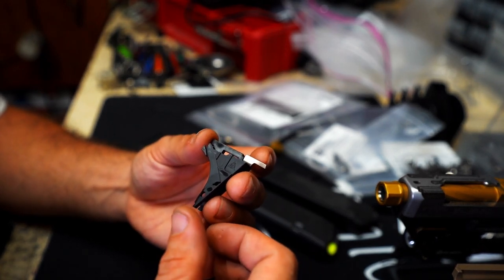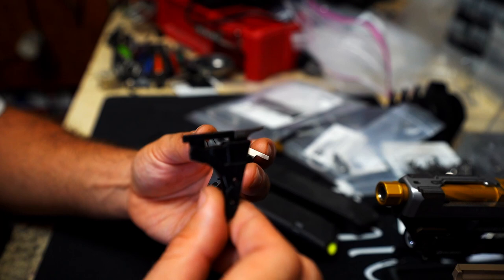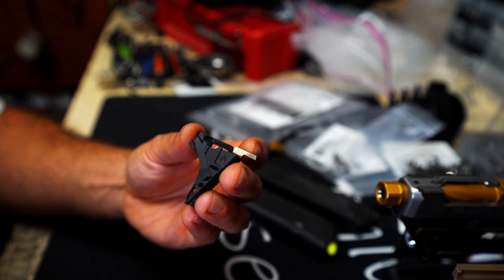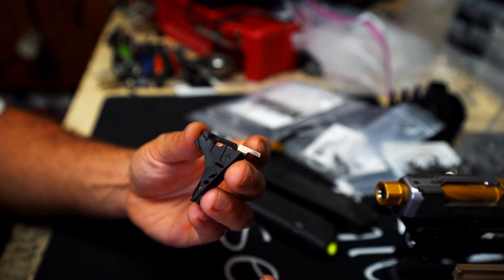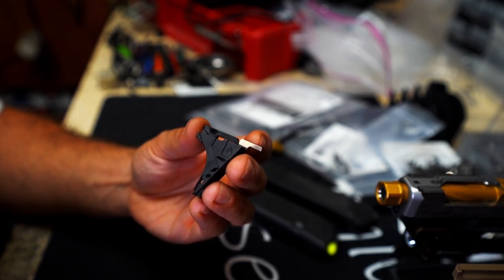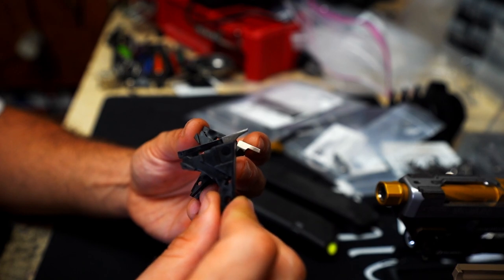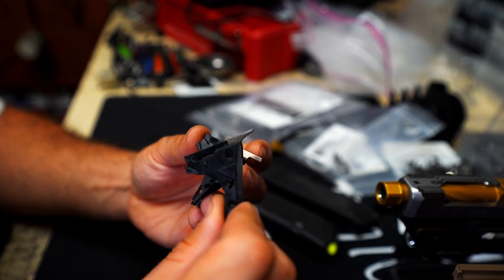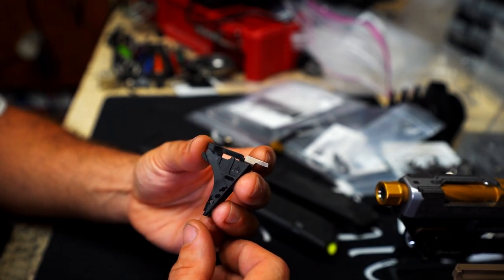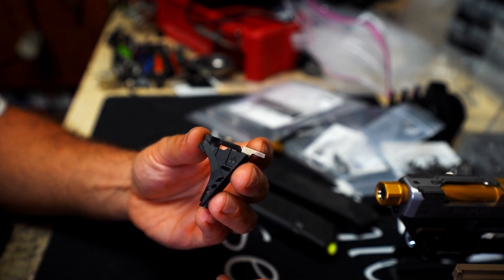In the last year or so, I've been using their trigger block housing in place of the factory trigger block housings. This came about really in 2021, late 2020, when Glock parts were pretty much impossible to find. It's still, here in 2022, very hard to find a good supply of factory Glock parts — whether it's trigger bars, trigger block housings, connectors, that sort of thing. So with Nomad basically stepping up and creating a worthy trigger block housing, it was just kind of a no-brainer to switch over to these.